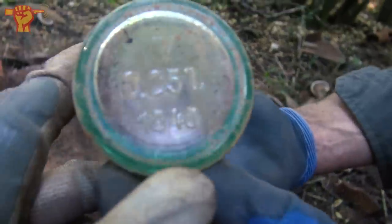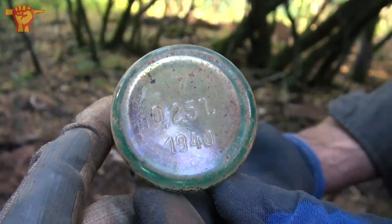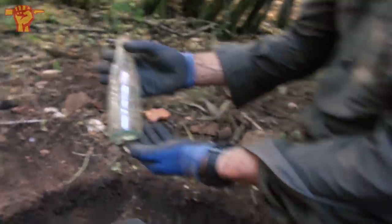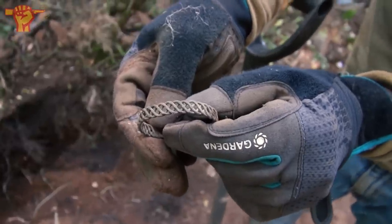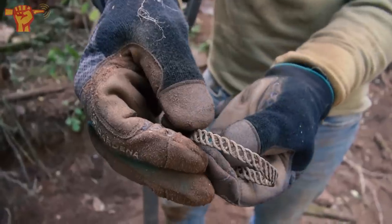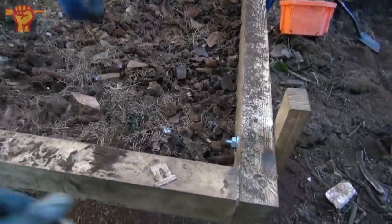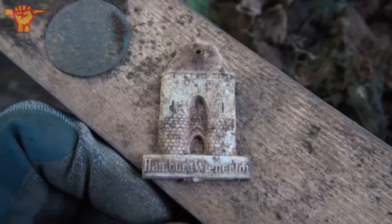No way — it says 1940 on it! It doesn't get more authentic than that. We also found a bracelet. I cannot keep up with the pace of finds here. We can add a second city to the list: Ray just found a WHW badge from Hamburg showing the Wiener Tor.